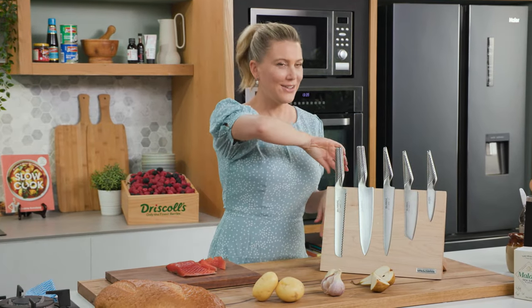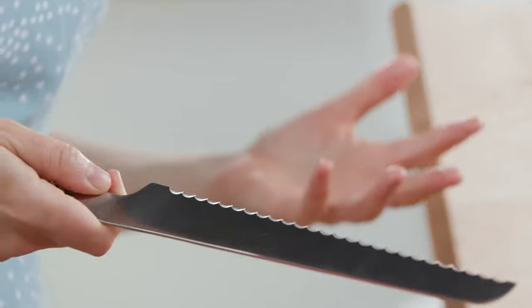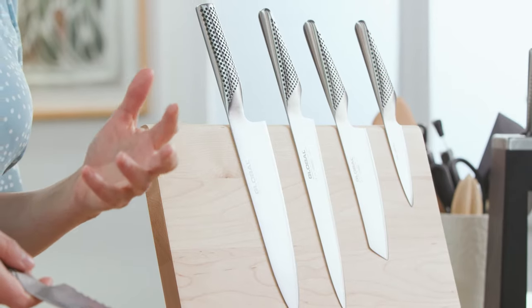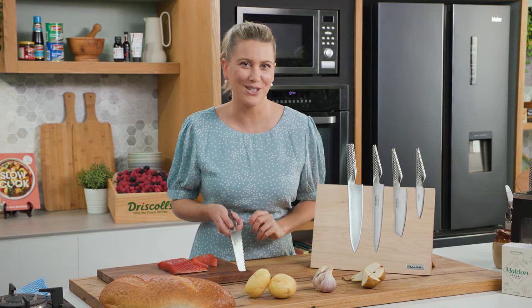And finally, you can't have a knife set without a bread knife. Great for all baked goods including a loaf of bread. The reason you want to use a serrated knife as opposed to a chef's knife when cutting through soft white bread is because you don't want to squash it.